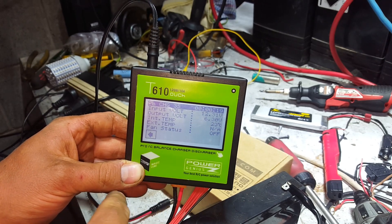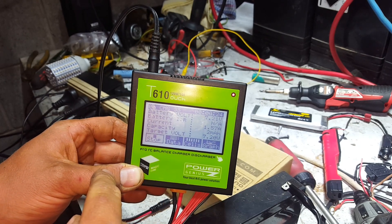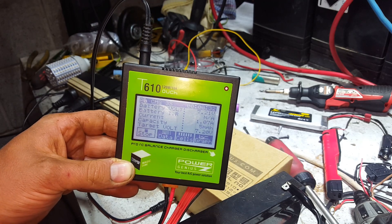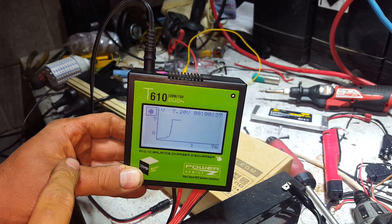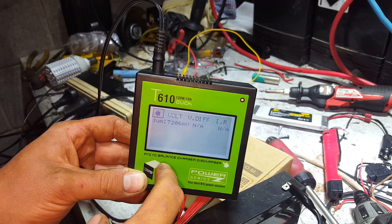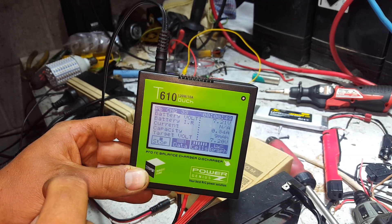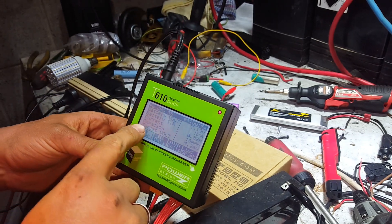It shows the internal temperature of the charger and tells you when the fan turns on — you'll hear that obviously. It's now pushing out 1.2 amps and we're up to 7.2 volts. If you want to be really technical it'll even show you a charge curve, which I thought was pretty cool. It tells you just the one cell line because it's a single-series battery. I think it's a quite amazing little charger.